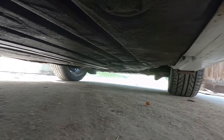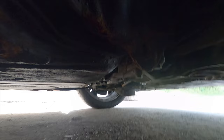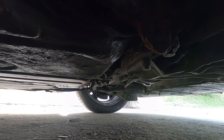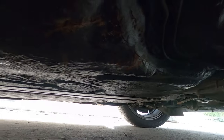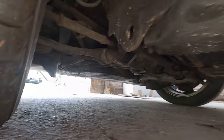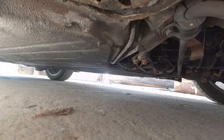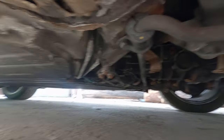The suspension looks quite crusty as well, and I'm going to do an episode on what we're going to do with it — as I'm not about to drop 2K plus on KW B3s, which are made in Germany, sold for more money in Germany than in the US, and don't have all the adjustability I expect from a modern coilover suspension. But hey, I'm not bitter.